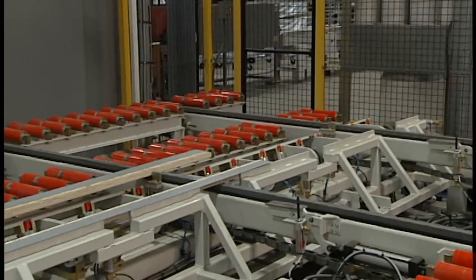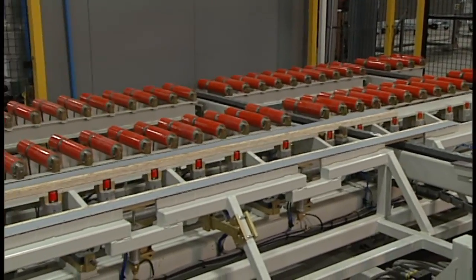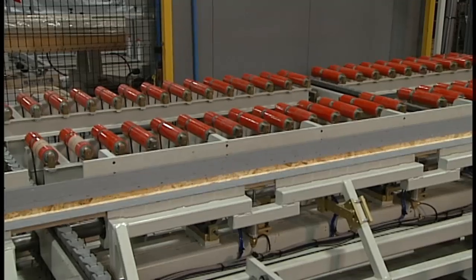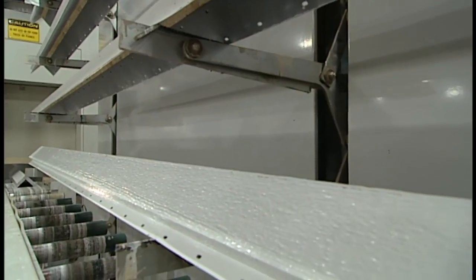When you make this type of investment in machinery, you're looking for repeatability of quality. And that's what this gives us — that repeatability. So from here, the corner actually hasn't been factory finished yet, but it's heading right into the paint booth so that we can apply our diamond coat finish to it.